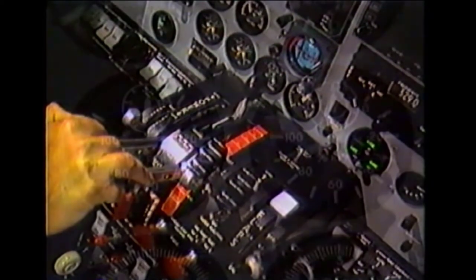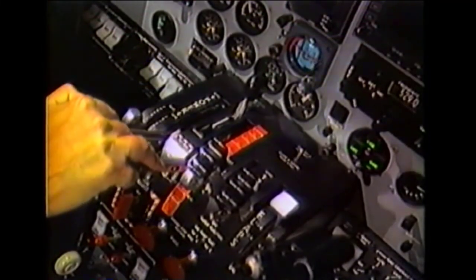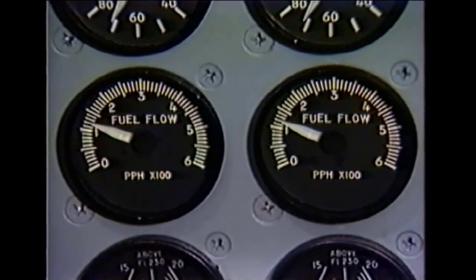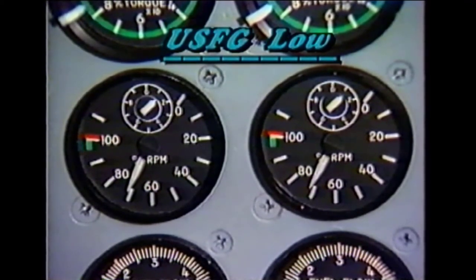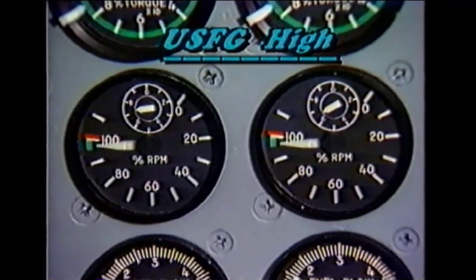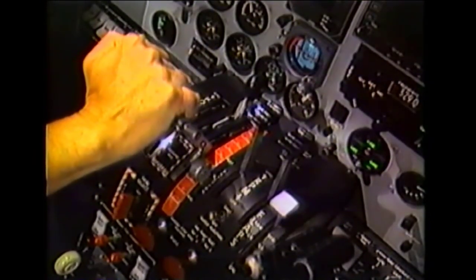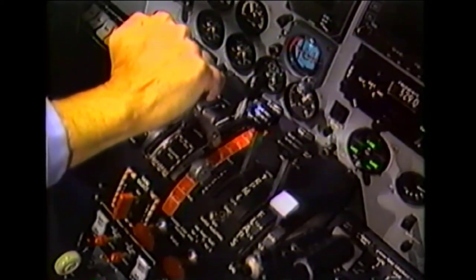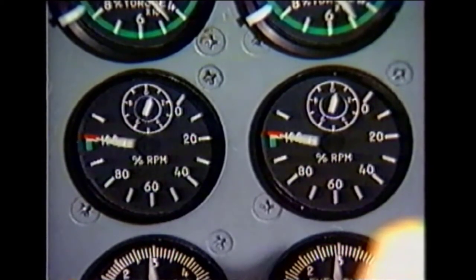With both power levers held at full reverse, ensure that each engine resets to the same RPM setting. Return the power levers to ground idle, establishing a minimum fuel flow condition for each engine. With the RPM levers at low, verify that the under speed fuel governor low RPM settings are correctly matched. Then select high RPM and verify the under speed fuel governor high RPM settings. Next, advance the power levers forward to flight idle.